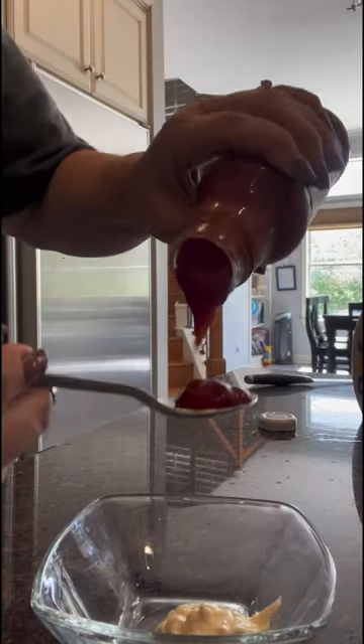Now for the sauce. About a tablespoon of mayonnaise and a couple tablespoons of unsweetened ketchup. Mix it up and it's ready to dip.